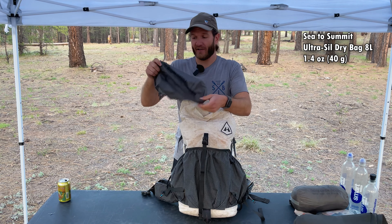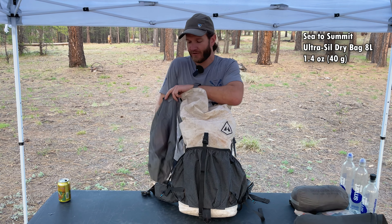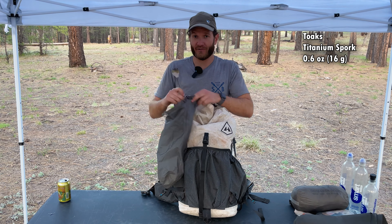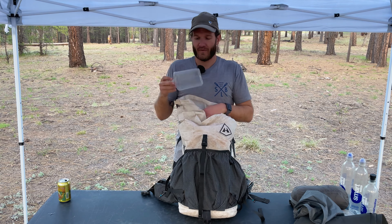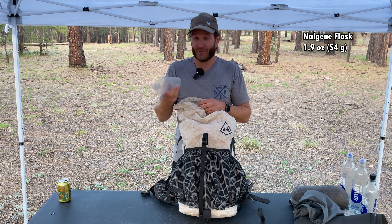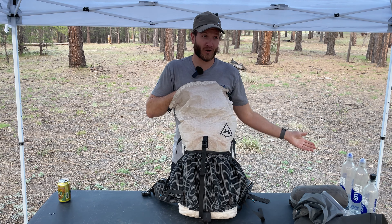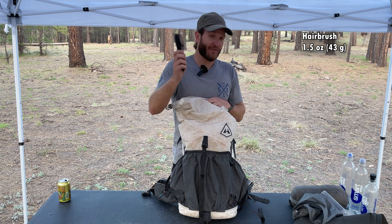This is my food bag — it's empty right now — but it's just a dry bag from Sea to Summit. Inside here I have my Toks long-handled titanium spork. I bring some sort of booze every time — hence my trail name Nightcap. This is just a Nalgene flask, 10 ounces, got it from REI. I have long hair, so I always bring a little hairbrush.